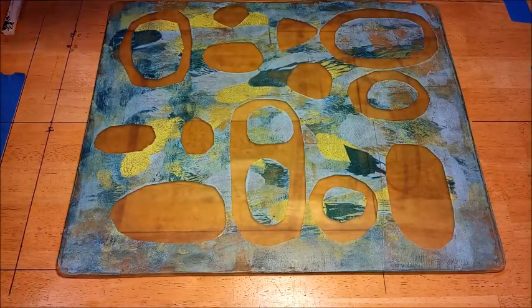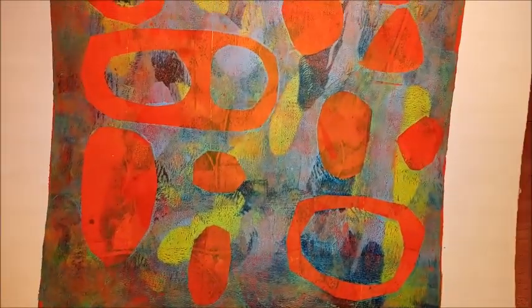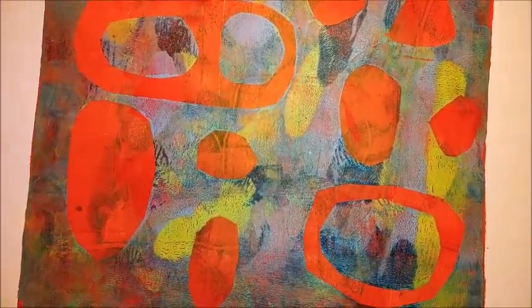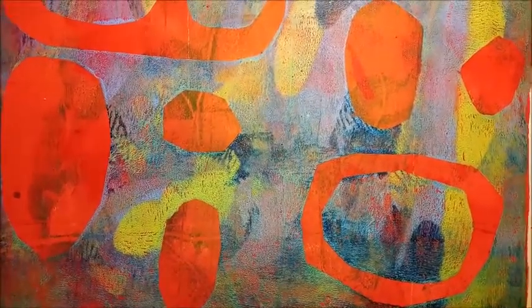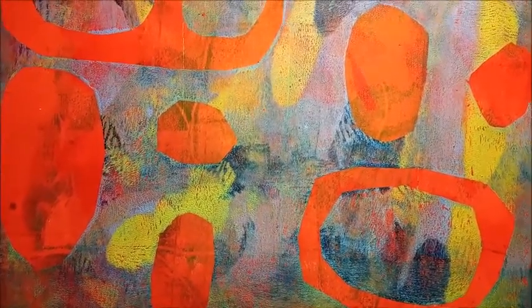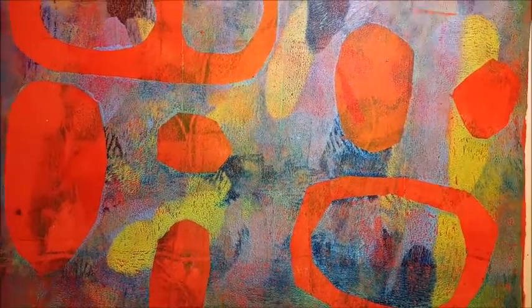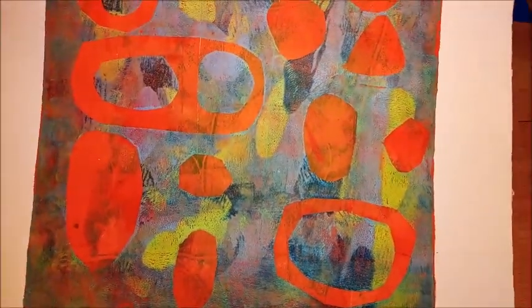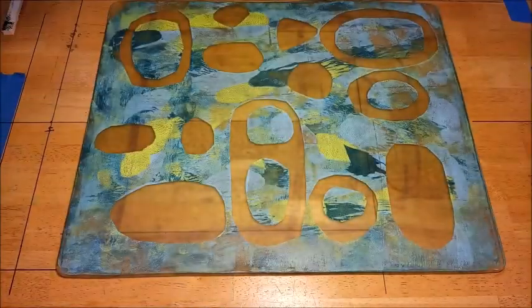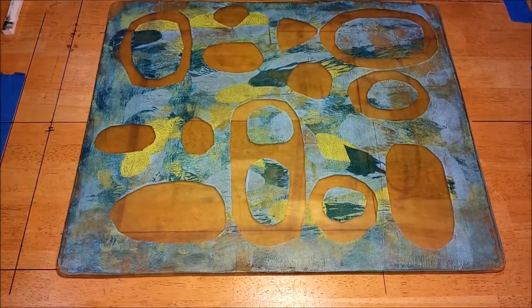Let me turn this right side up so you can see. Let me try to get you a close-up so you can see the very subtle textures that are produced by the plate. Pretty cool. So I'm going to put this aside to dry.